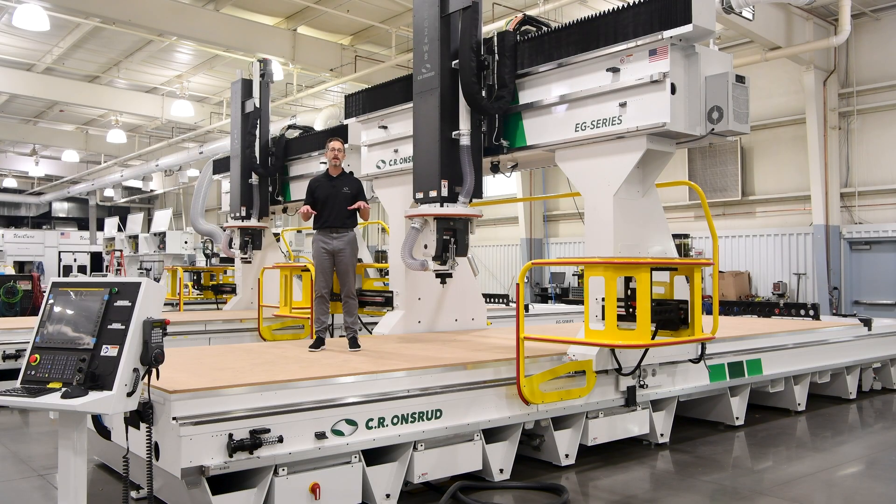Hi, I'm Thomas Tuck with CR Onsrude. I'm standing on top of this 5-axis EG series in our Troutman, North Carolina factory.